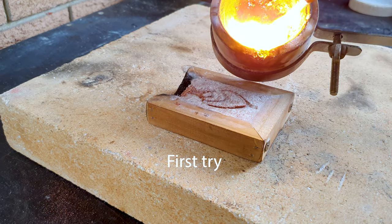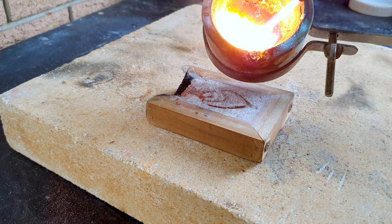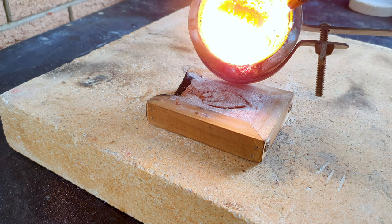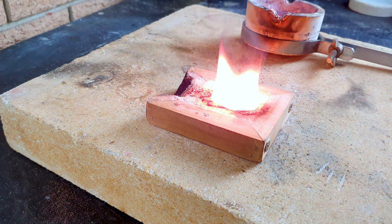Right, first try melting the metal straight into the mould — not sure how this will go. Not well.